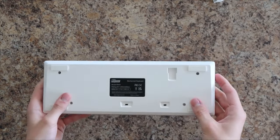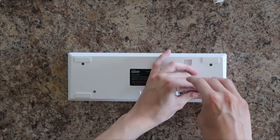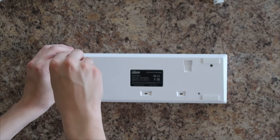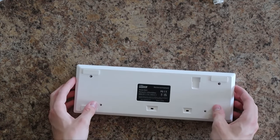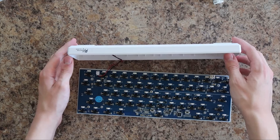After that, I unscrewed the four screws that were on the bottom of the keyboard. I then took off the case and unplugged the battery.